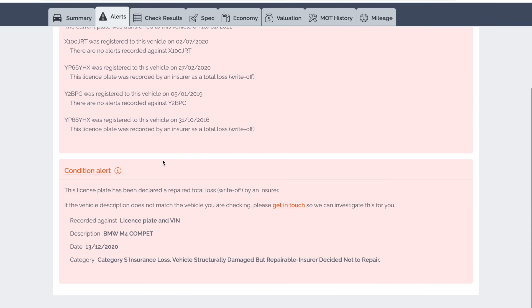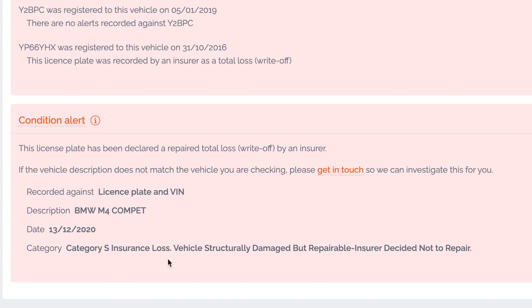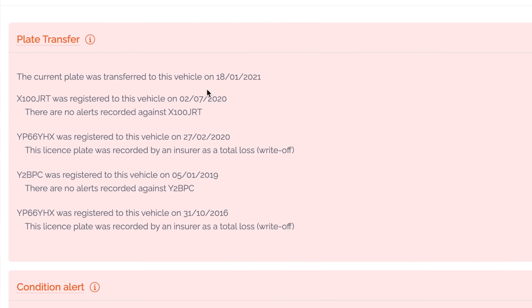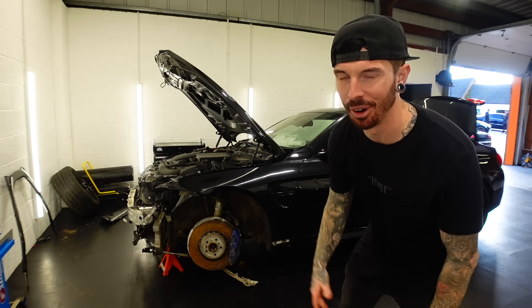There is something which doesn't quite add up with this BMW M4. Before buying this car I HPI checked it, as I do with most of my other cars, and this is where things get a little bit weird. On the 13th of December 2020, the car was categorised as a Category S insurance loss vehicle - structurally damaged but repairable - and the insurance decided not to repair it. Then it says here that the current plate was transferred to this vehicle on the 18th of the 1st 2021. So does that mean the car had its old plates put back on, was fixed and driving, and then crashed again? Or does it mean the original plates just got put back on when the car was auctioned? Either way, it doesn't change the fact that I bought a BMW M4 which now needs repairing.